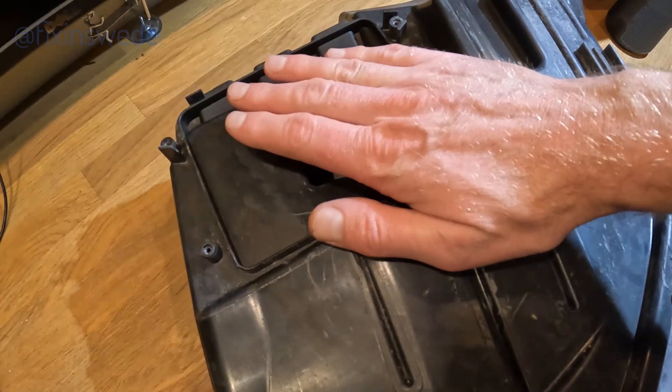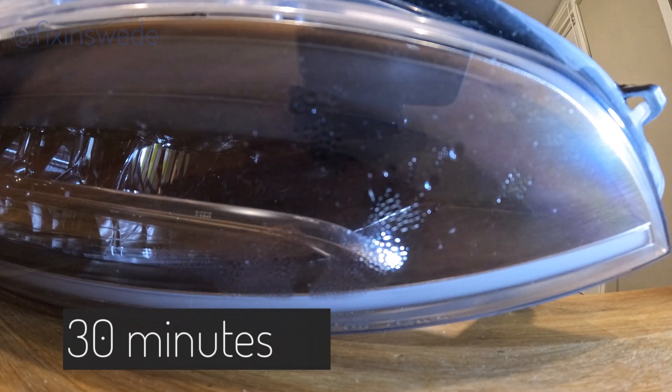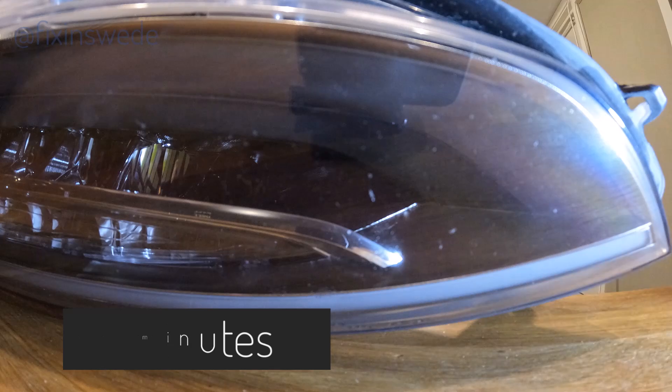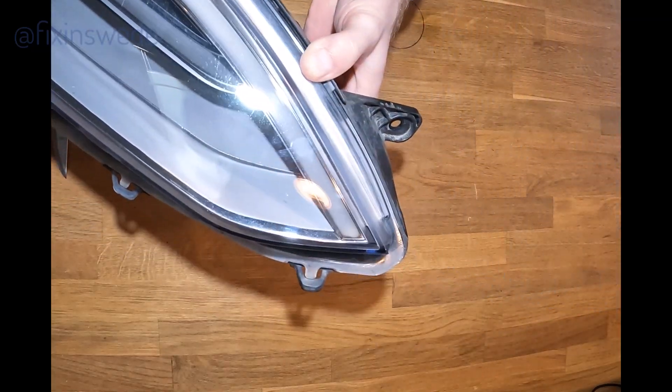Then I simply rig the hairdryer to blow hot air through the inspection hatch. It goes through the complete headlight and comes out where the LED driver was installed. This will hopefully dry out the complete headlight. I had it blowing through the headlight for about 30 minutes for the moisture to actually disappear, but after that I let it stay for another 45 minutes for it to completely dry out.